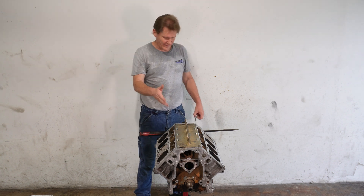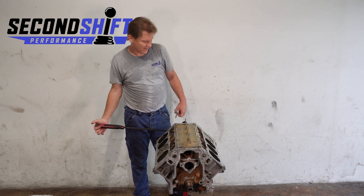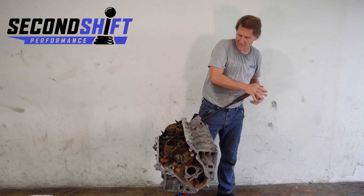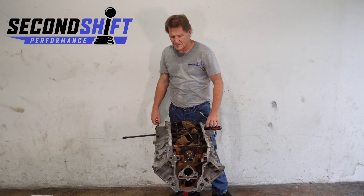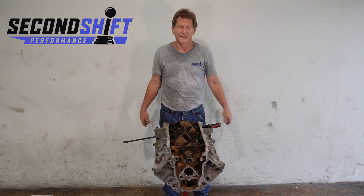Now our L9H engine is back on the stand and ready for tomorrow's crankshaft transplant.